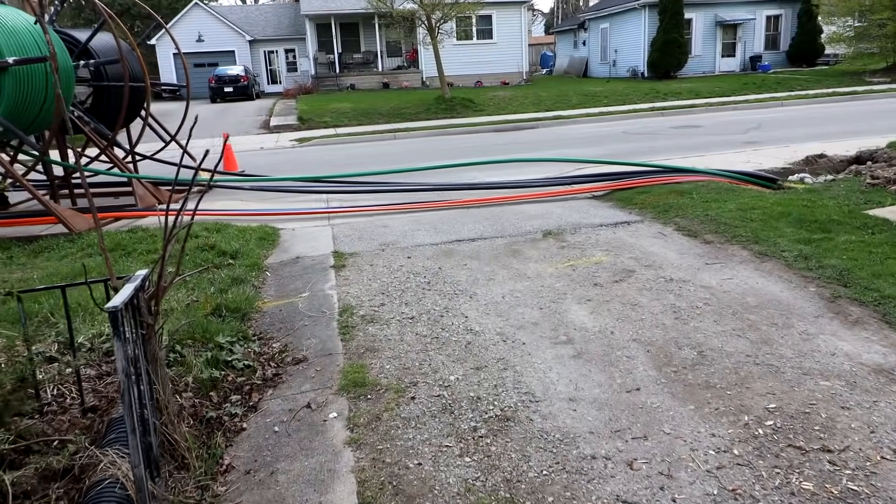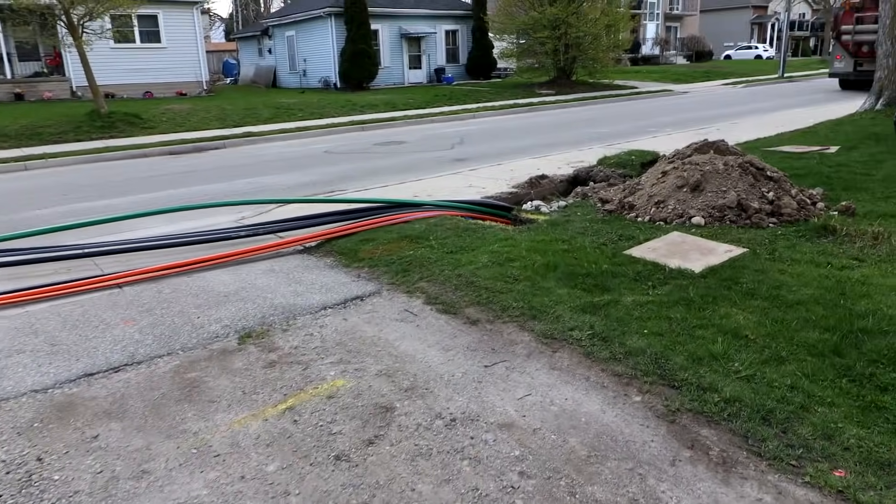Here's a shot of all the cables going across our driveway and down into the ground.